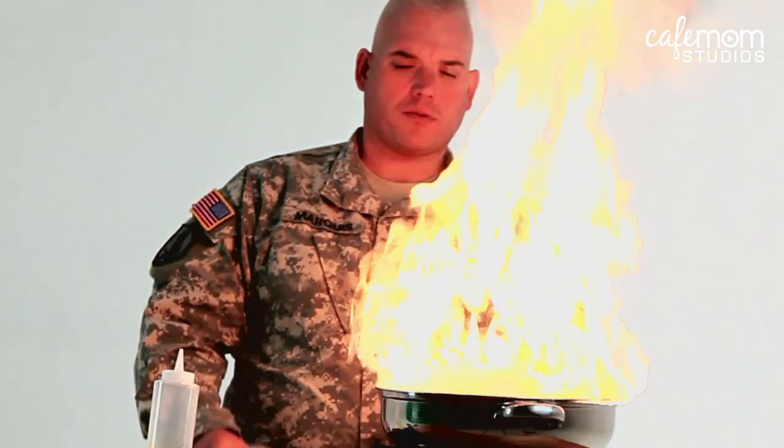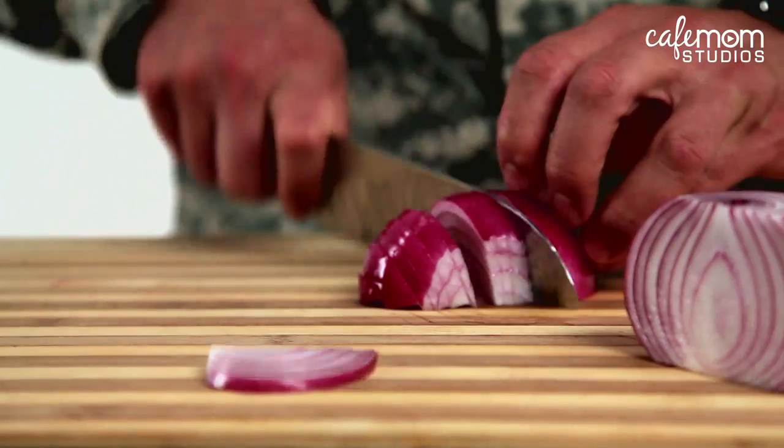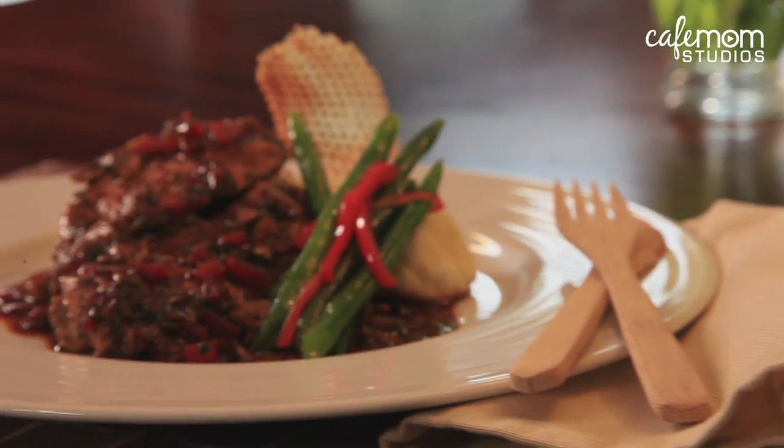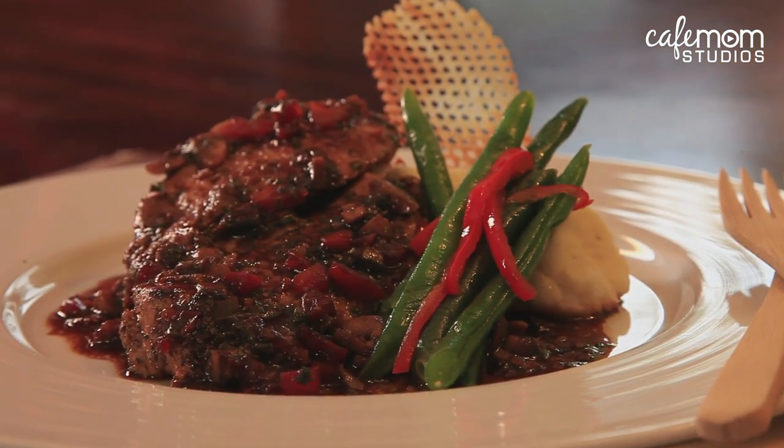My name is Sergeant First Class Rainey Marquis, a five-star military chef. My mission is to travel around this great country and rescue you and your family from the same old boring dinners. Today I'm going to train mom to make chicken chasseur, herb cheese mashed potatoes, and seasoned green beans. Let's fall in for dinner boot camp.